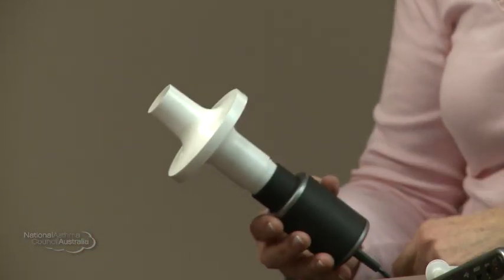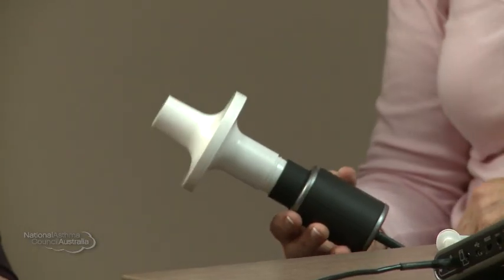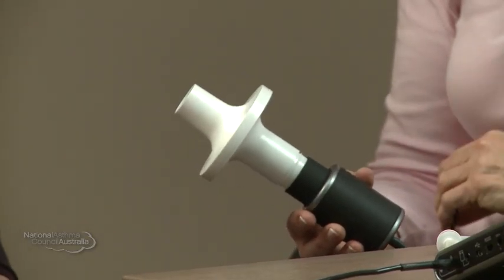To do the test, sometimes it can make you feel a bit dizzy or lightheaded, so we'll be doing it sitting down in the chair with your back nice and straight and your feet flat on the ground. We'll also be using a nose peg on your nose, and that will just ensure that all the air is coming out through your mouth to be measured. To hold this mouthpiece, when you place it in your mouth, you put the teeth and the lips over the end — a good firm seal with your lips.